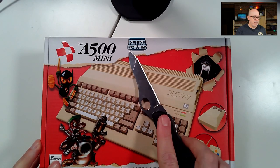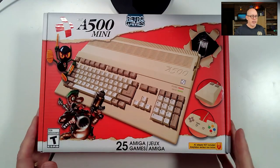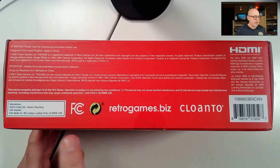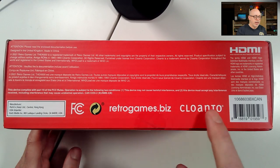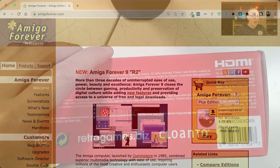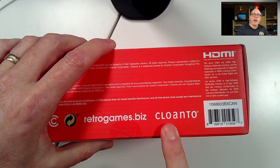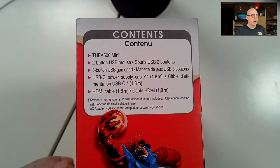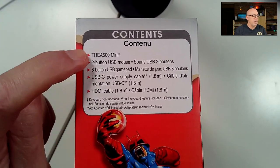Here is the A500 Mini by Retro Games. On the outside of the box we can see some basic technical information — retrogames.biz. Cloanto owns the ROMs for the C64 and the Amiga, so this is an officially sanctioned product. I'm glad they went through that process, and Cloanto is also helping the Mega 65 team keep things legal.